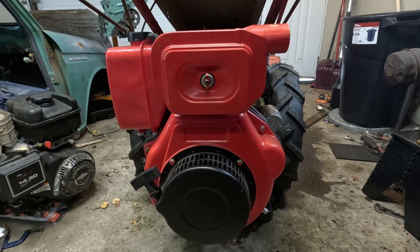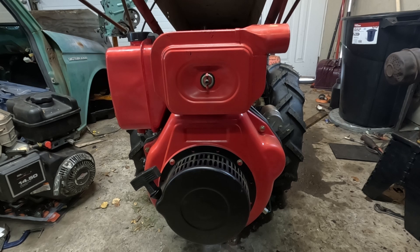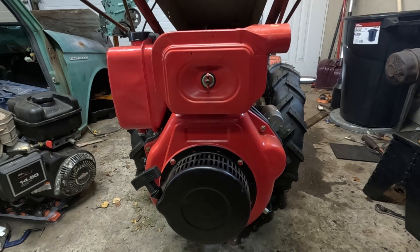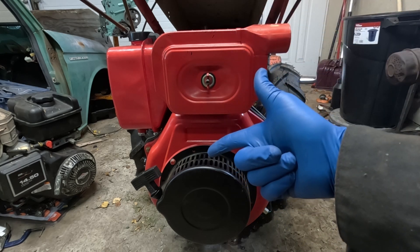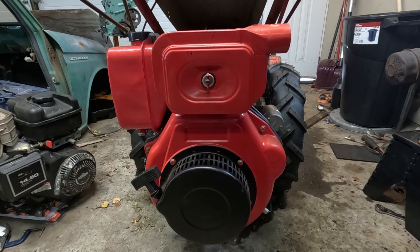Another issue is the fuel. Diesel gels at a much higher temperature than gasoline. You don't even need to worry about freezing, because once it's turned to gel, it's basically like molasses and the motor isn't going to be able to draw it up and use it. So those are the two major issues: engine temperature and fuel gelling. All the tips and tricks today are going to combat those one way or the other.